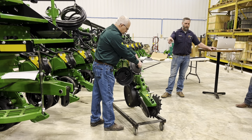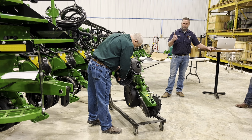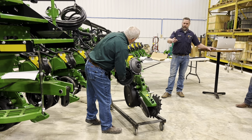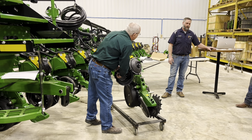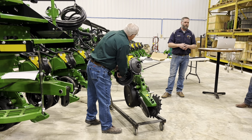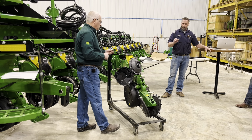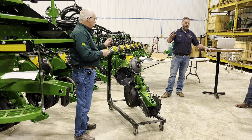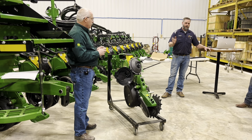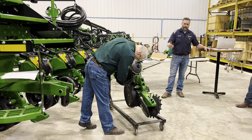Make sure your knockout wheels are right — there are obviously different styles. I ran into a planter this year where guys had been using it for two years with a sorghum knockout wheel in there with a Pro 40 disc — not good. He said he could never get above 98%. I pulled the wheel out, got the Pro 40 wheel which was way bigger, put it on the test stand and it ran 100% all the time. So make sure you've got the right knockout wheel and that it's not worn out or busted.